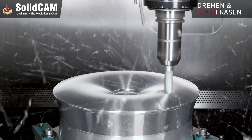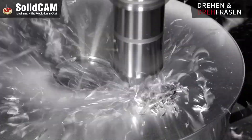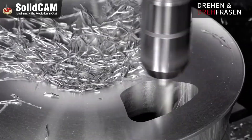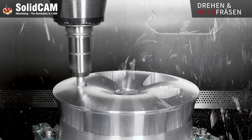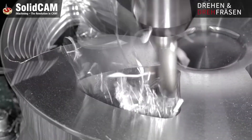By utilizing iMachining 3D, SolidCam's revolutionary technology for roughing and finishing, the wheel rim's intricate design was precisely carved from the aluminum block. iMachining 3D stands out for its optimized toolpaths and material removal rates, which drastically reduced cycle time while preserving tool life and maintaining tight tolerances.